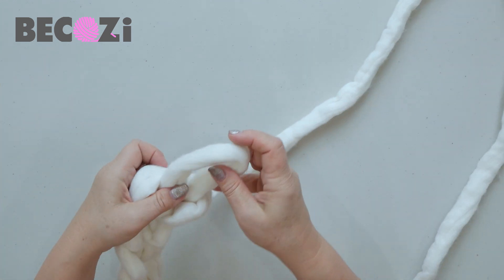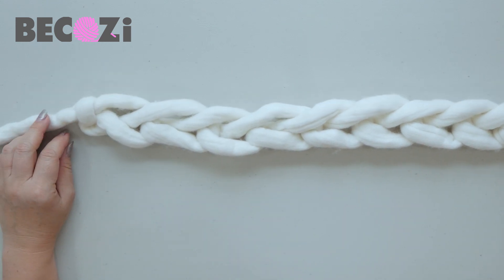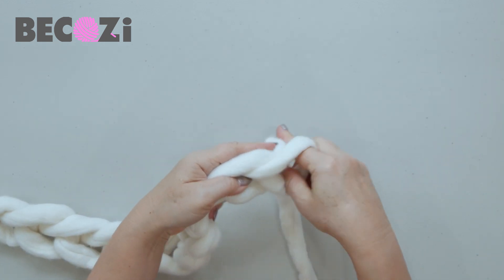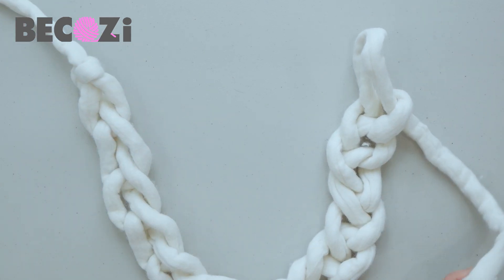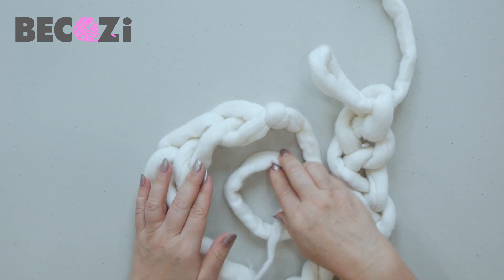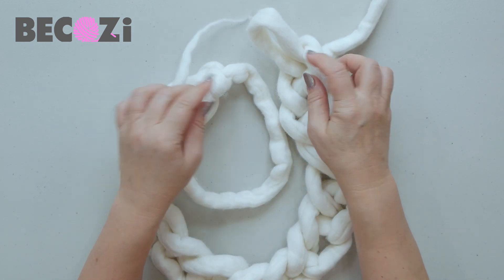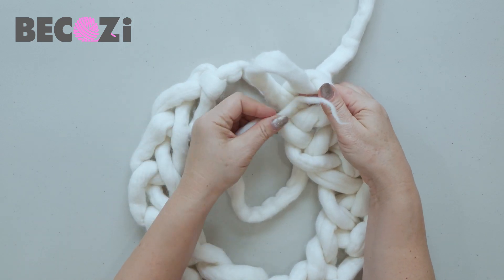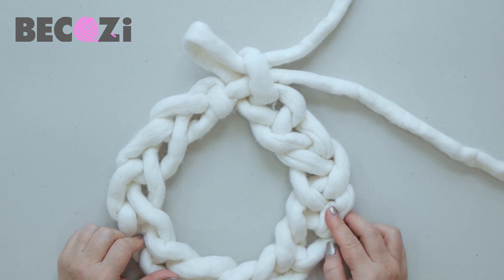Now when we have a chain, we need to count how many stitches we have: 1, 2, 3, 4, 5, 6, 7, 8, 9, 10, 11, 12, 13 and 2 more gives us 15. We have a chain of 15 stitches. We will connect this chain into a circle, putting the tail in the middle. Insert the tail inside the last stitch — not at the top but at the bottom of it — going inside the previous stitch, pull it out, and we've connected our circle.